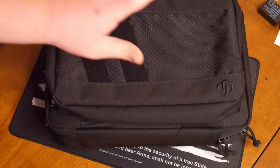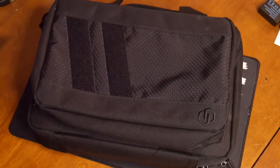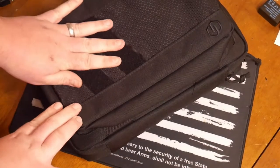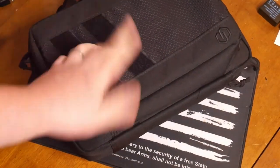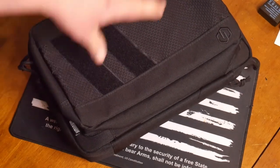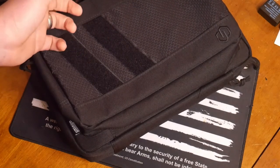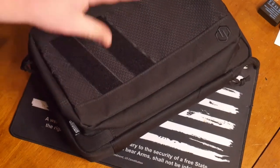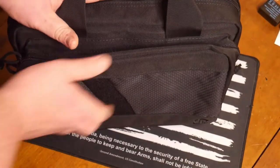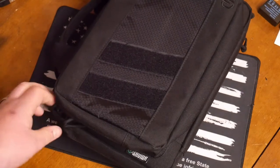So the Savior Equipment pistol bag — this one fits two pistols, though it doesn't mean you can't fit more. You have velcro on top, so if you want to throw cool patches or something to designate what's in the bag — useful if you have a couple of these bags. Great quality; the zippers are amazing. They're not like that cheap Amazon zipper — you're actually going to get good quality in these bags.